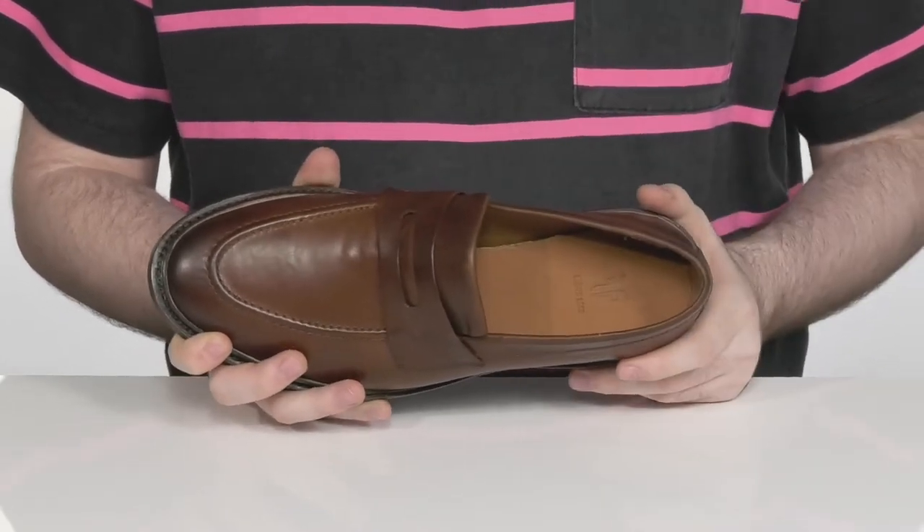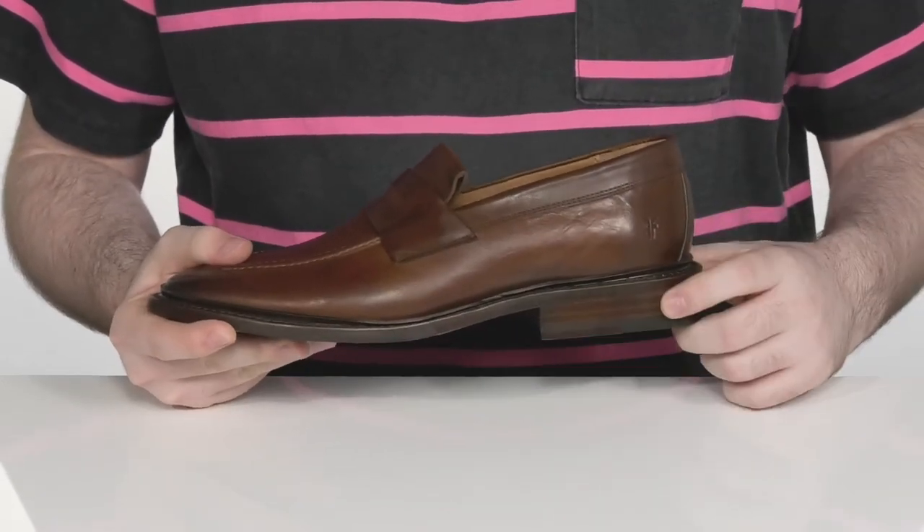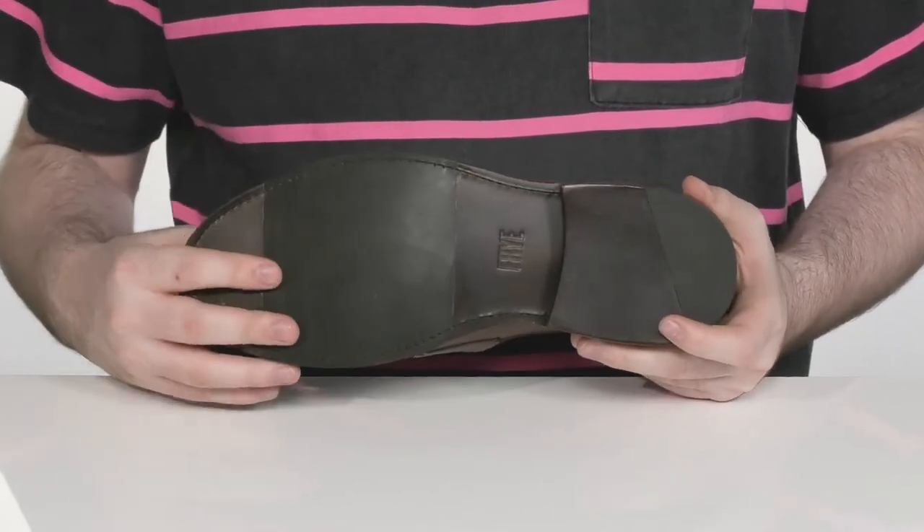There is a comfortable foam footbed at the very bottom to give you some extra cushioning with each step. It sits on top of a stacked heel for height in the back, with a leather and rubber mixed outsole to give you some extra grip.